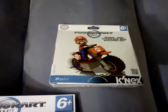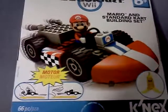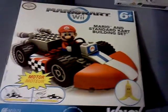Let's zoom in a little on the regular ones here. Here's Mario — picked up a Luigi one too. Then for a little bit more, they've got bigger ones. You can see from right there, it's got a motor on it, so this one will actually move on its own.